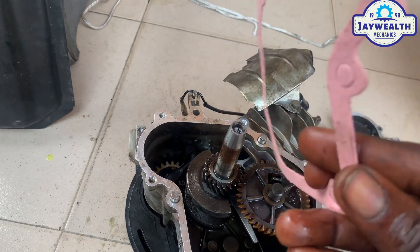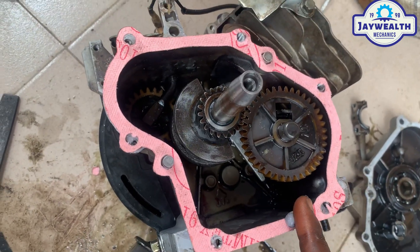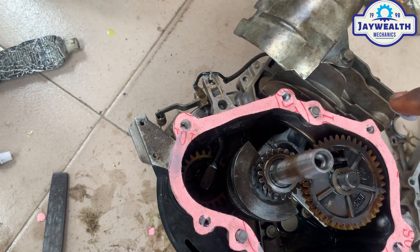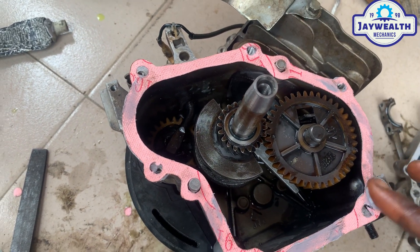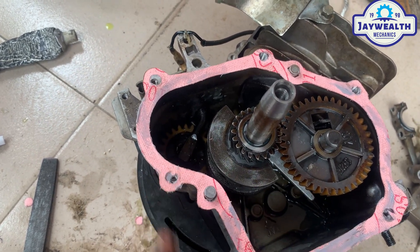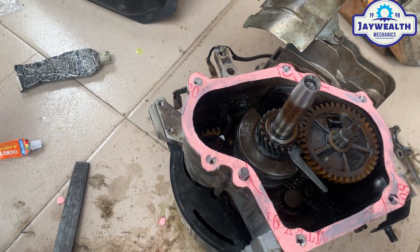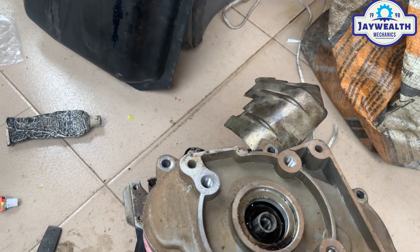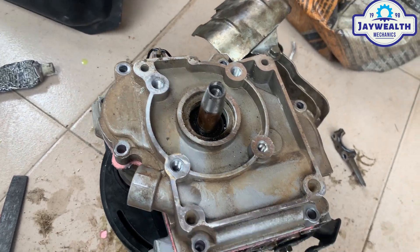Make sure the packing is seated properly and apply gasket sealant so it can be firm — the purpose is to avoid oil leakage; there should be no leakage. So we cover this back. As I mentioned earlier, the oil seal is bad, so we are changing the oil seal. We'll tap it in and put the surrounding bolts.